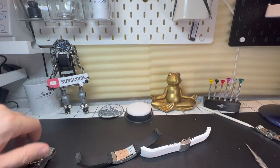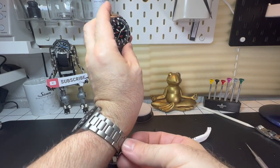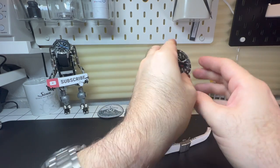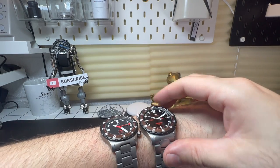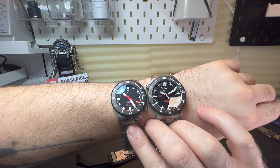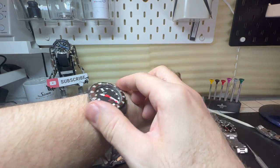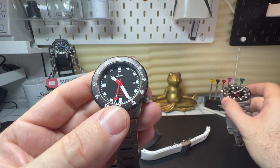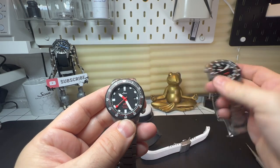I've got seven and a quarter inch wrists and I think that looks absolutely the biz — it really does look good. If I put the UX on my arm as well you get an idea of the size difference. On my wrist size I actually prefer the U50 — I think it just fits better. Let me get them both on my wrist at the same time — and there you go, that's the two of them side by side. It's just a cracking watch. Would you go for the U50 versus the U1? Let me know in the comments below. All the best and stay safe out there — bye!